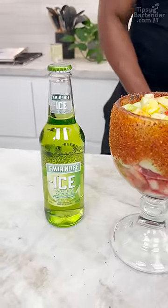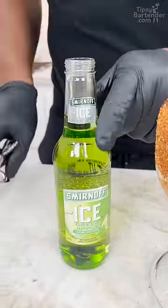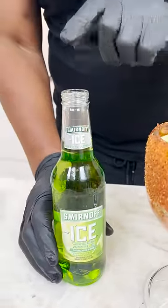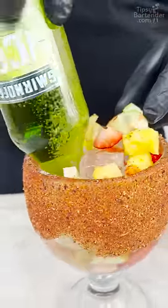You come behind that with Smirnoff Ice Green Apple. You don't have to use Smirnoff Ice, but this drink was originally done with Smirnoff. So I can put my little finger over here like that and now I can go in like so.